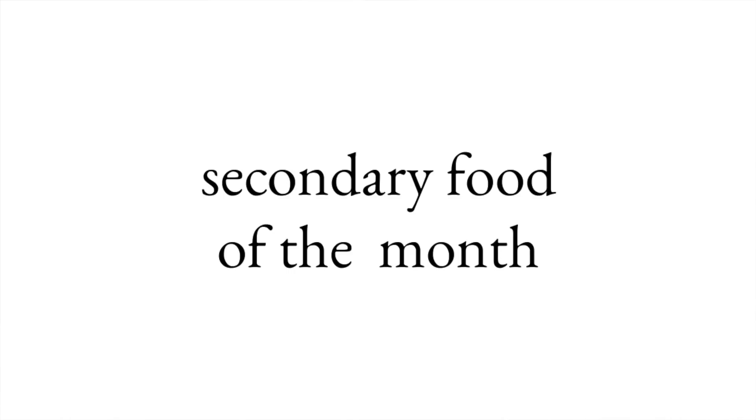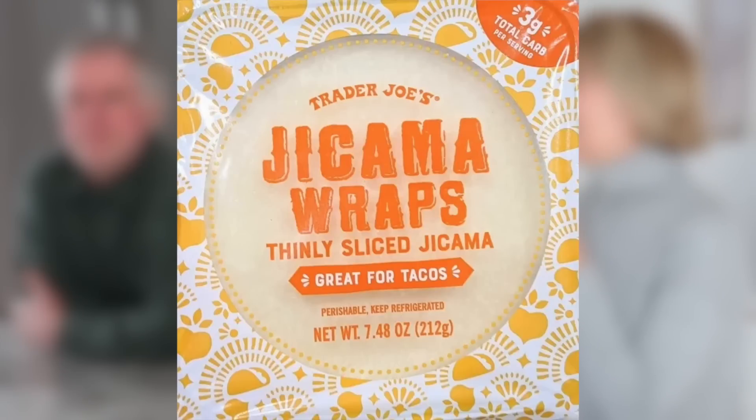We always start out with what our favorite food of the month was — primary food and secondary food. Let's start with secondary food, what's actually on our plates. Healthy Mummy, tell us your go-to food or recipe from this past month. I'm going to go with Mexican food, because I had forgotten how much I like the jicama wraps. It takes a little extra effort since I have to go to Trader Joe's — they're the only ones in our area that carry them — but I'd forgotten how good and fresh and crisp they are.